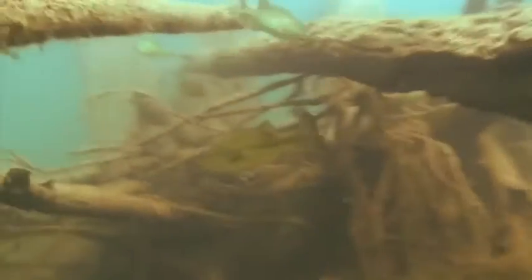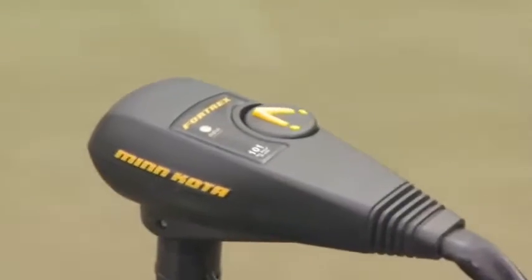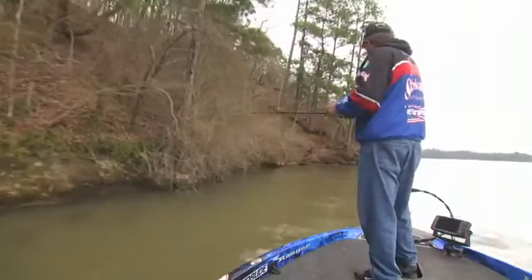One thing to remember when you're flipping: don't be scared to lose your jig. Fish the heaviest, nastiest stuff you can find. This is where the bass live. Cruise with the trolling motor to find the cover to pitch to. Once you've located it, make multiple pitches to the pockets in the cover. Then dive right into the thick stuff. Start on the edges and work your way in.